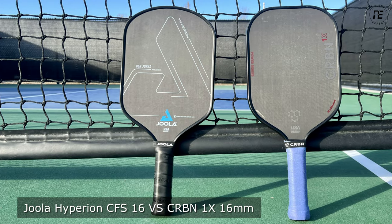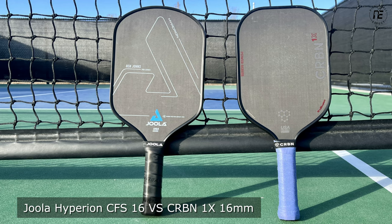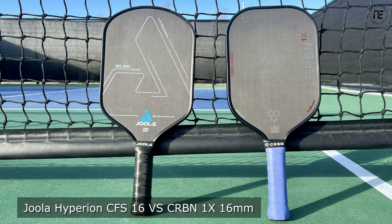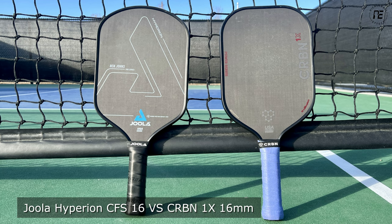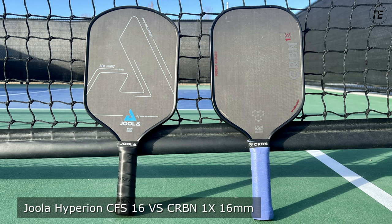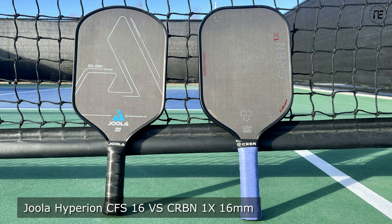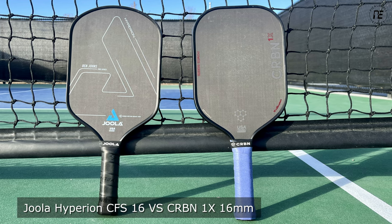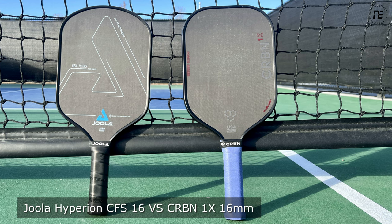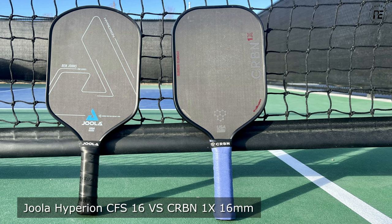Now, a comparison of the 1x to the Ben Johns Hyperion CFS 16. They both cost about the same and both fall into the all-court category. Lots of players love the Hyperion CFS 16, but those who didn't pointed to the extra head-heavy design and handle durability as reasons. The 1x is better in those areas — it's not as head-heavy and has a very durable handle. However, the Hyperion CFS 16 has a more pleasant feel that makes it easier to control and take pace off the ball. If the Hyperion CFS 16 was too heavy for you, the 1x is a great route. But if you need extra help with your soft game, the Hyperion CFS 16 is the way to go, as long as you don't mind the weight.